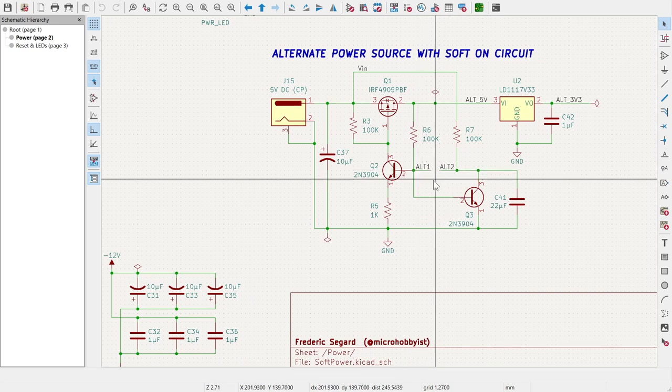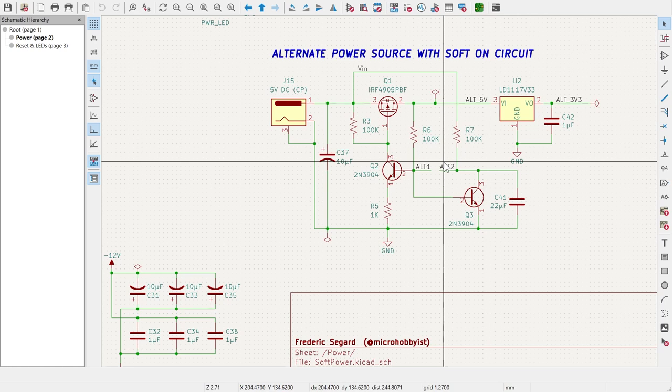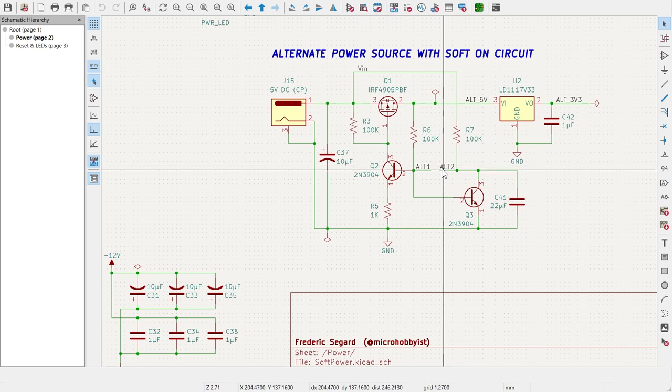The 3.3V regulator is on top of that and the button connections ALT1 and ALT2 are right there. One disadvantage I found with the soft-on circuit: if you press the button for about three seconds it turns back on right away, even in simulation. I think it's a design flaw in that circuitry. But it works fine if you just press it for about one second — and it's not a PC, you're not waiting 15 minutes to boot up.